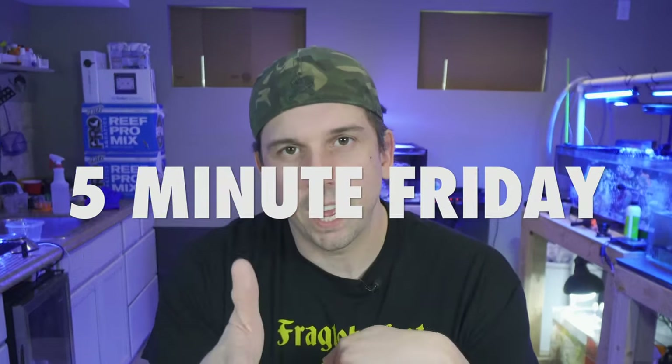I want to know: what's an everyday item you use that wasn't necessarily meant for the hobby? Leave a comment down below. Thanks for joining me on another Five Minute Friday, powered by the Reef News Network.